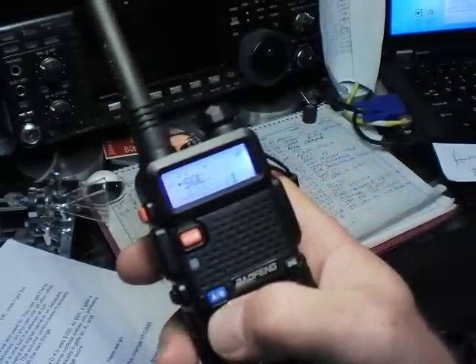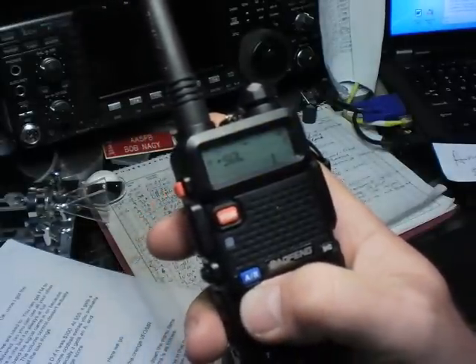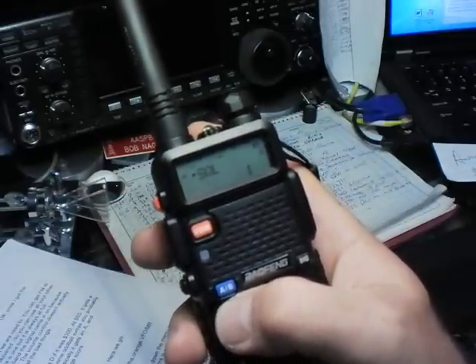Hit the menu button — menu — and it'll announce that you've gone into the menu. If you don't do anything for five seconds, it drops out and beeps and goes away.